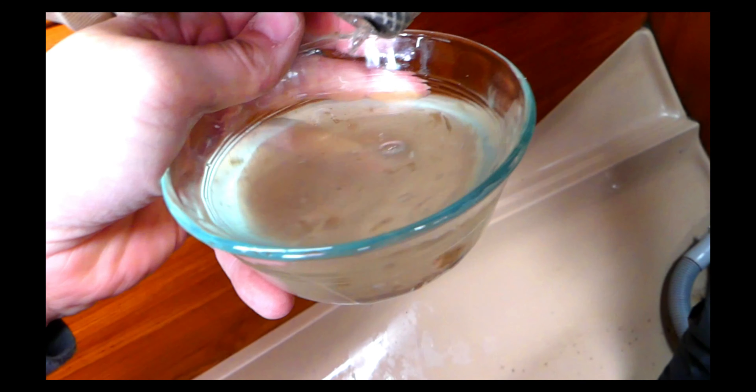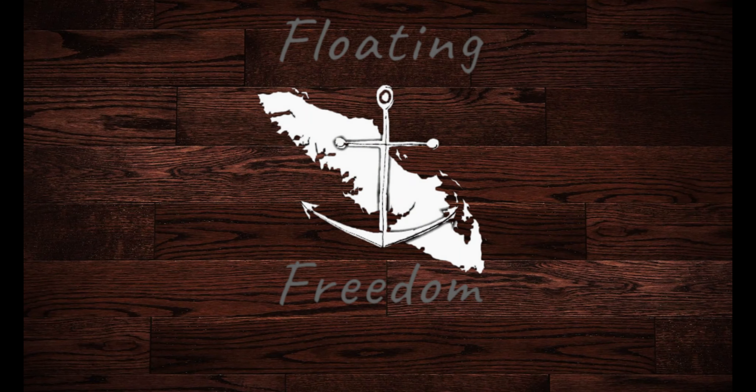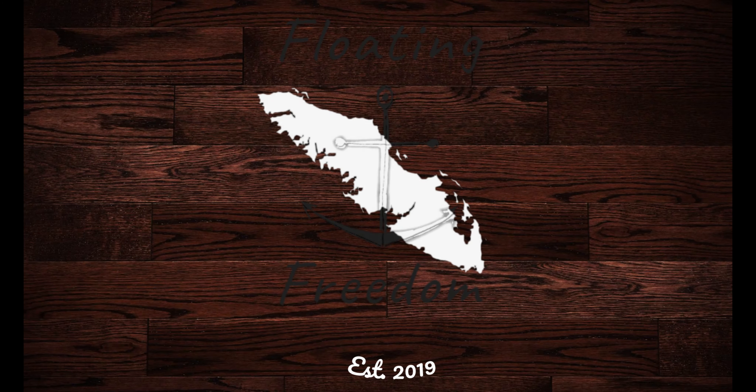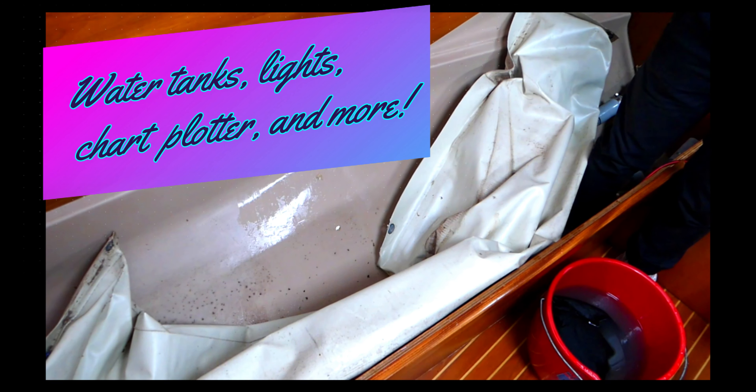Will's just cleaning out our water bladders. We opened them up and they were nasty — lots of mildew. One of the fittings had failed so it started leaking, so I dug into it a little bit more for investigation and found out it was pretty nasty. Will has started the onerous task of disinfecting and getting the mildew out of there.